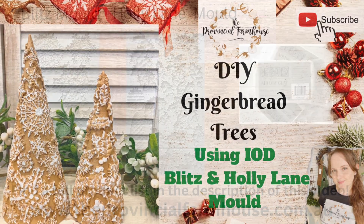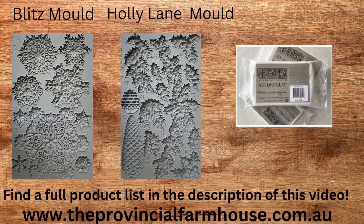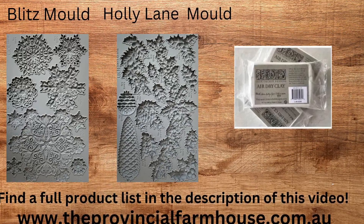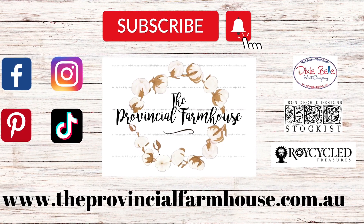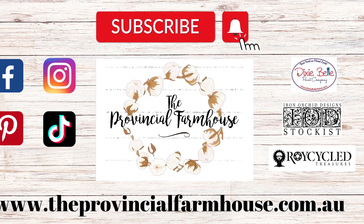We are going to use the Blitz and the Holly Lane mold and some IOD air dry clay. You can find a full product list in the description of this video and all your IOD and Dixie Belle needs on our website, theprovincialfarmhouse.com.au. Let's get started.